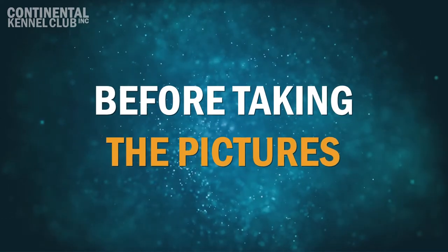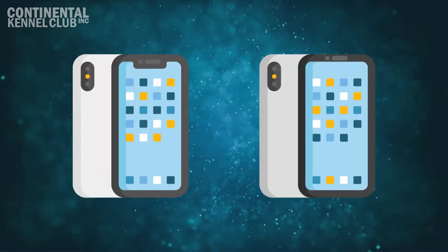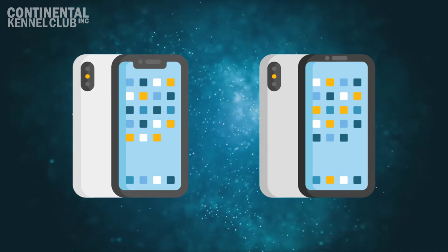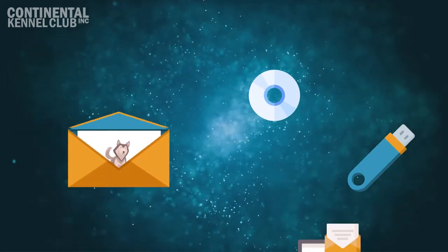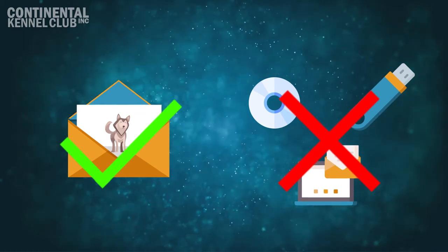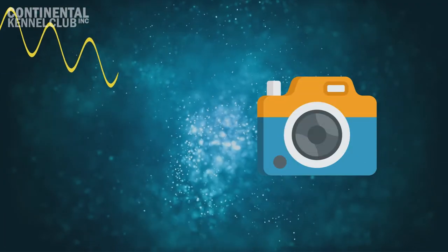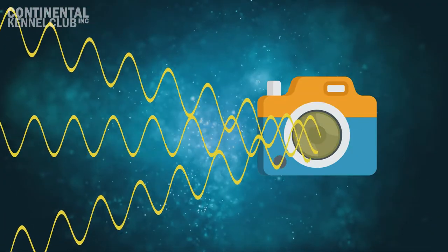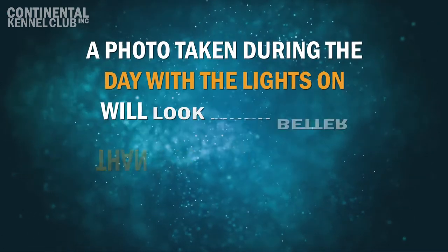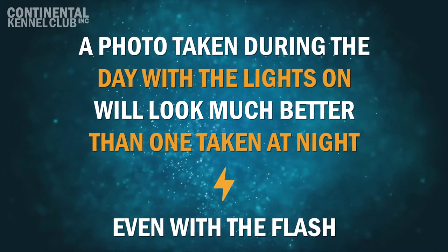Before Taking the Pictures. In these examples, we will use a smartphone to take the pictures since most smartphones have a decent camera and it is a common item to have. While the images cannot be submitted digitally, it is nice to be able to take several shots and then choose the best one. For best results, take these pictures in a well-lit room. Cameras need light to function and will do their best work in the best conditions. A photo taken during the day with the lights on will look much better than one at night, even if you are using the flash.